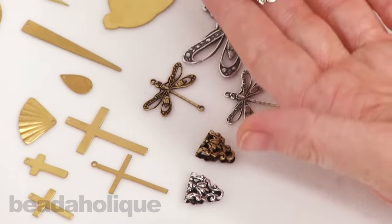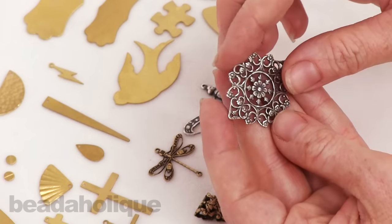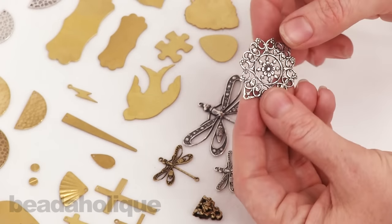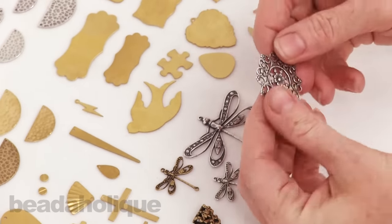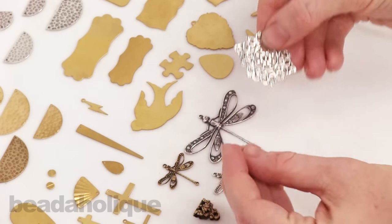Last but not least, just a really pretty floral filigree silver plated stamping here, and again you're going to be able to alter these. I can kind of bend it with my hand, but if you have a pair of pliers you're going to be able to bend this more so and really make it a customizable piece of jewelry.